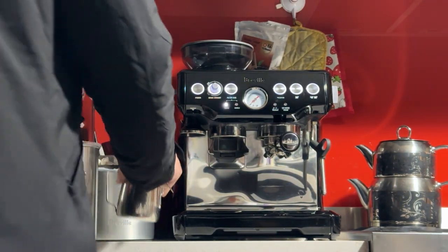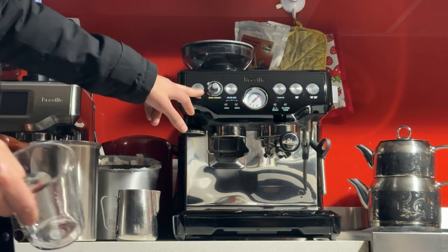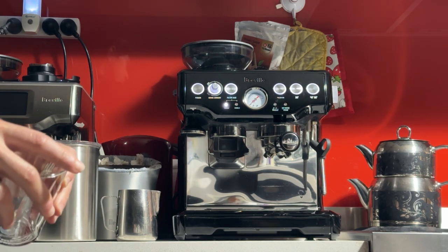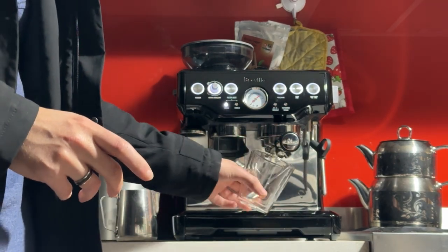When you first turn on the machine, it'll take usually about a minute for the boiler to reach temperature. You'll see these three buttons light up, and when they do it means the boiler is up to temperature. But you still have to warm up some components like your portafilter and your cup, so I would recommend you run a blank shot.